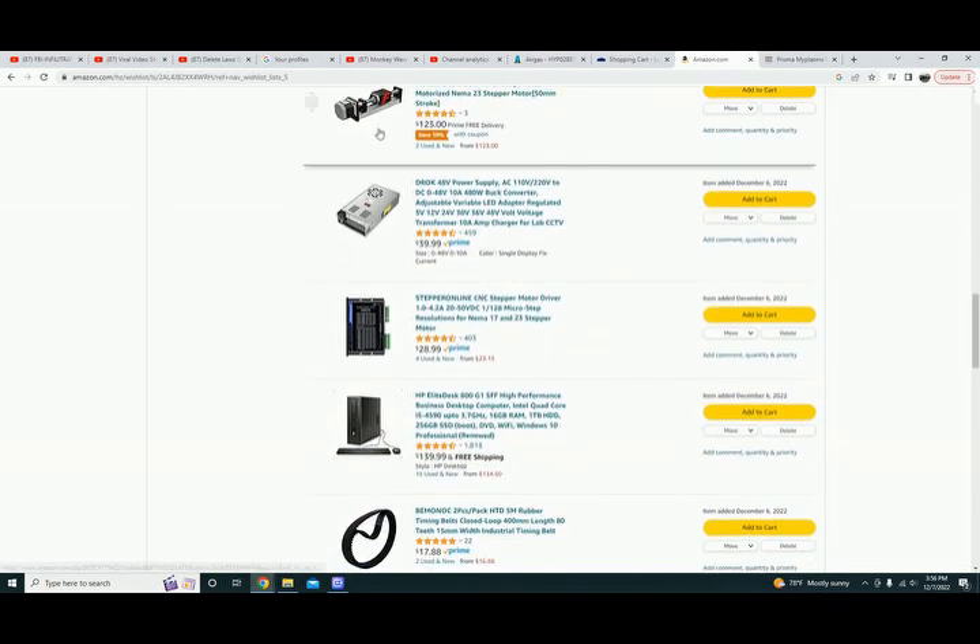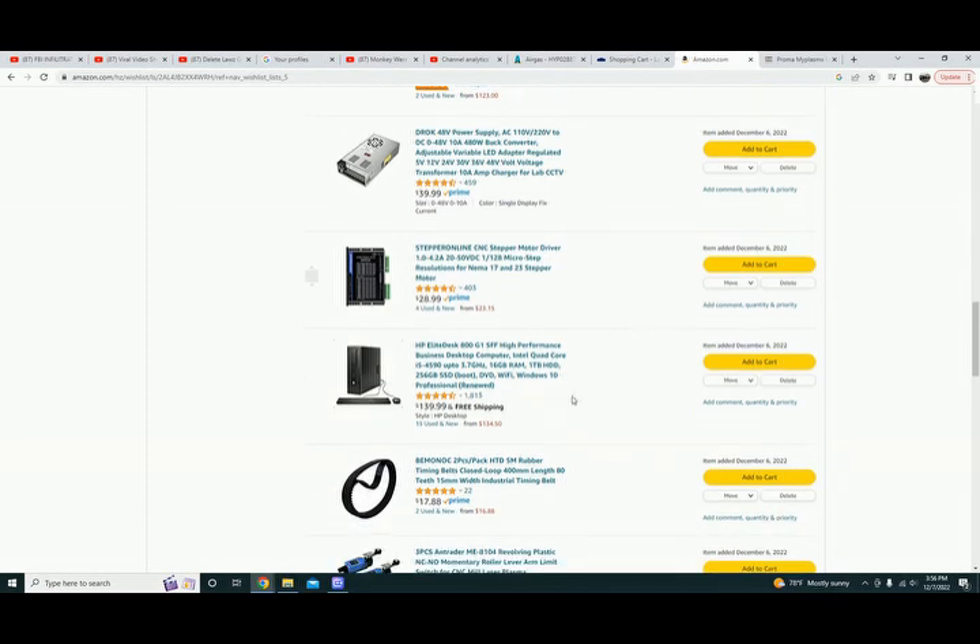The z-axis system comes with the stepper motor but does not come with the driver — this is the driver I ordered from Stepper Online, and it's worked great. For the computer — yes, I have a nice laptop, but I figured let's have a dedicated computer for the CNC machine. This is the exact one I ordered. My son put a nice graphics card in it to run dual monitors. I'm running Fusion 360, Inkscape, and the MyPlasm software on it — it's been great, worked flawlessly.